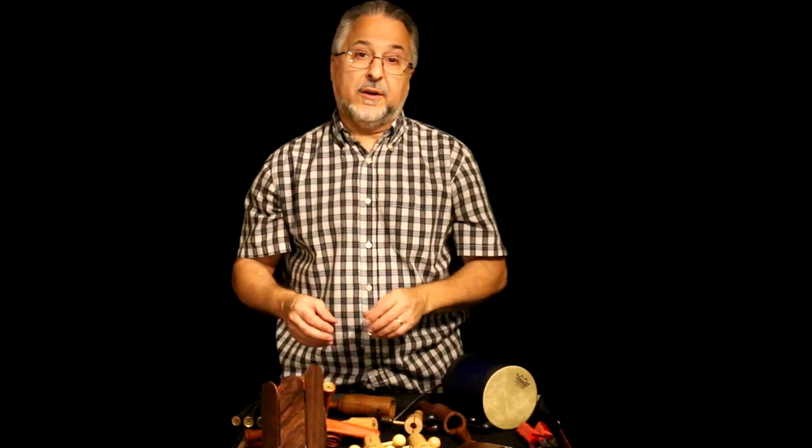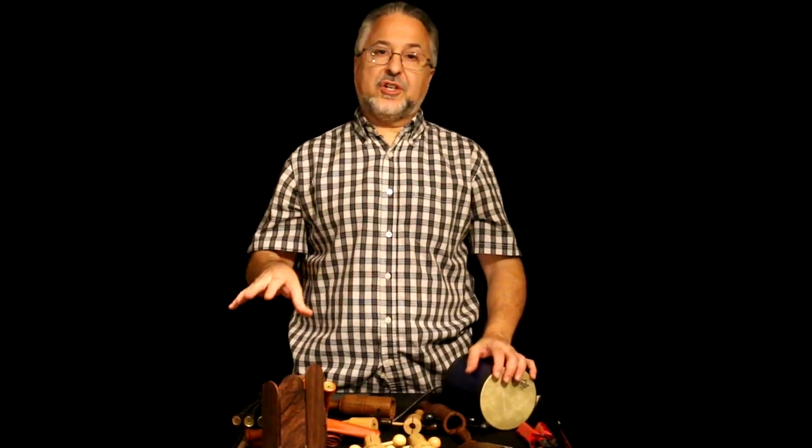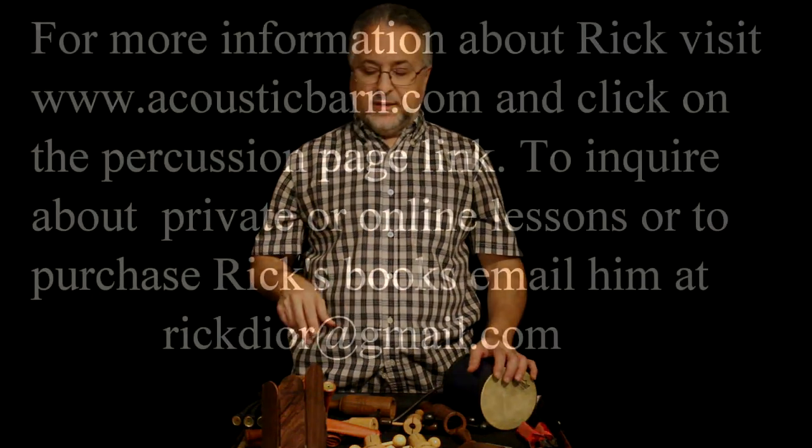We will do a separate video on shakers — it's very important, that's such a common instrument. Kabasas, shakers, and maracas — I'll do that in a separate video.